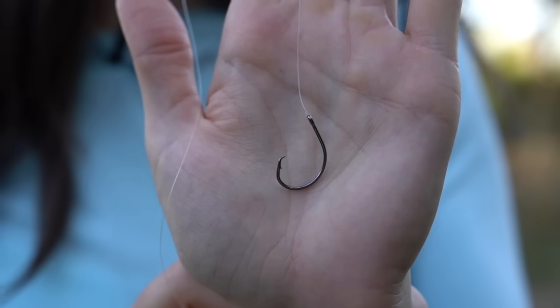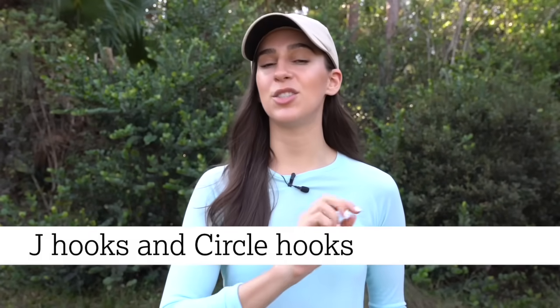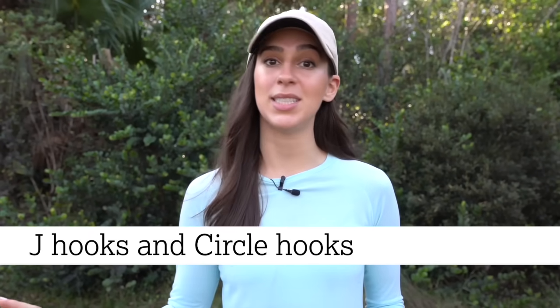Hooks are another piece of gear that you'll need to complete your setup. J hooks and circle hooks are both great places to start.